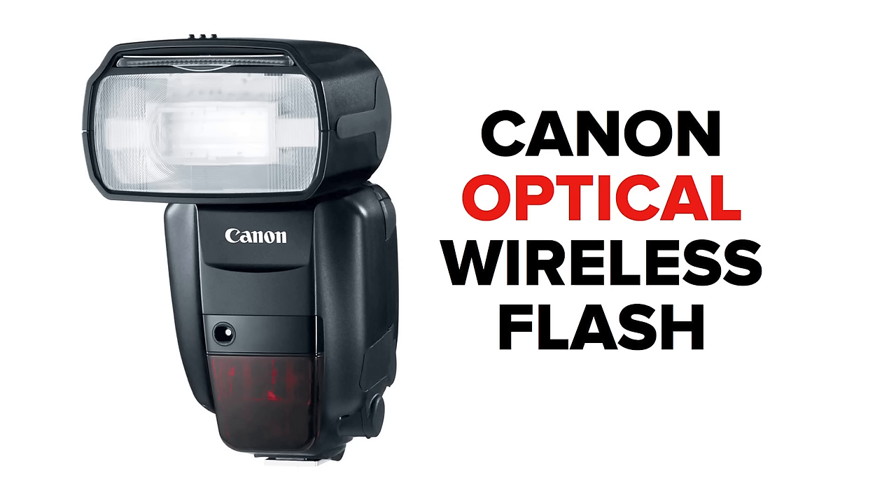Let's jump into radio and take a look at what we can do. But before we do that, I need to lay out the foundation of where we were in the world of optical. One of the great things about the 600EX-RT system is that the speed light is more than happy to work with all your existing gear that can be a master or a slave on an optical basis.